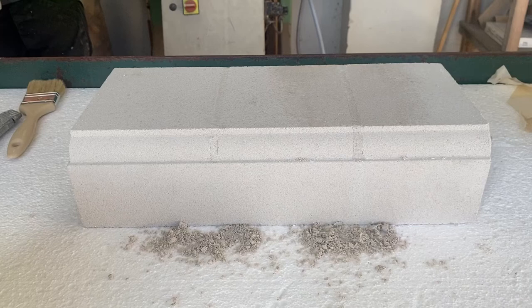When the joint is cured — typically the following day after pointing — minor blemishes can be removed with 120 grit sandpaper. You can also use water or the foundation to assist with finishing.